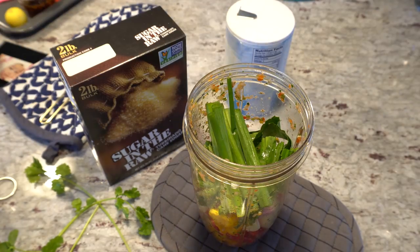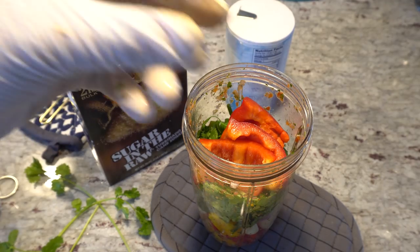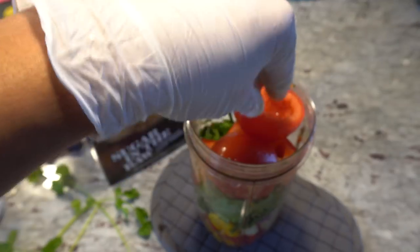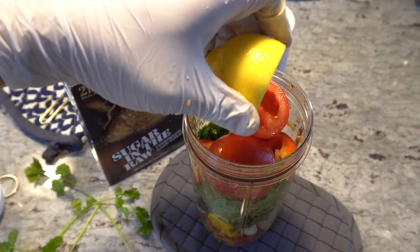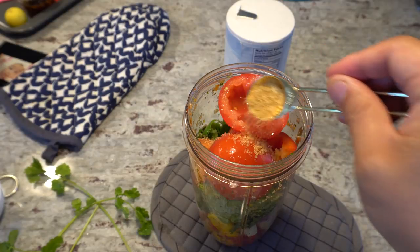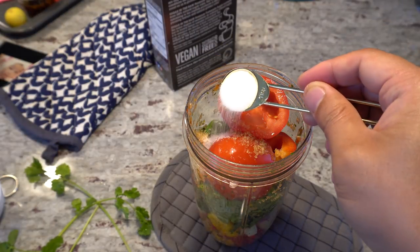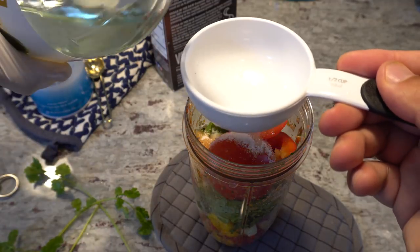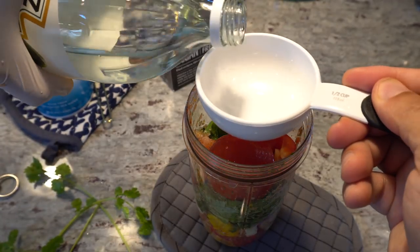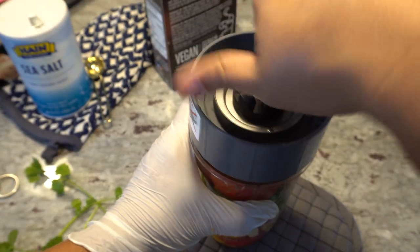Now adding the green onion, cilantro, bell pepper — the bell pepper is basically like a base, it gives the sauce texture, sweetness, and a lot of liquid. Here's our tomato with the seeds taken out. If you forgot the tomato it's fine, the peppers will work in its place. Our lime or lemon — just squeeze it in. Then one teaspoon of sugar, one teaspoon of salt, and three quarters of a cup of white vinegar. That is all of the ingredients.